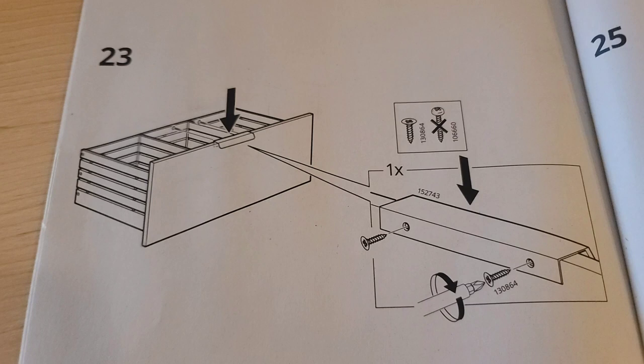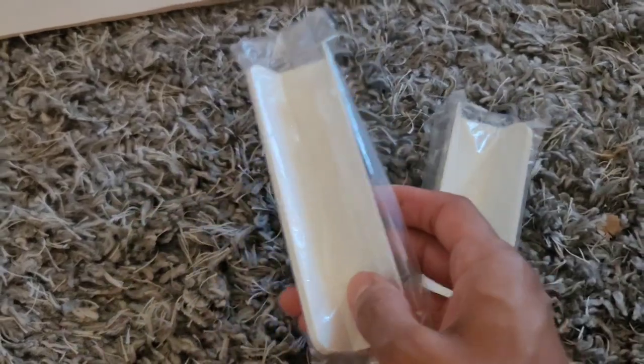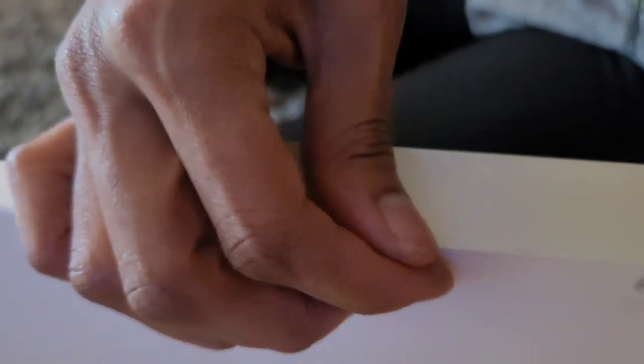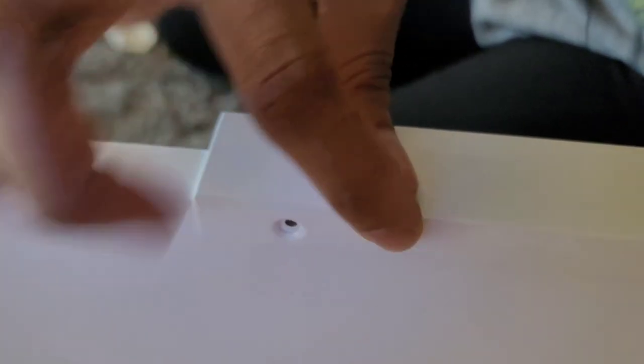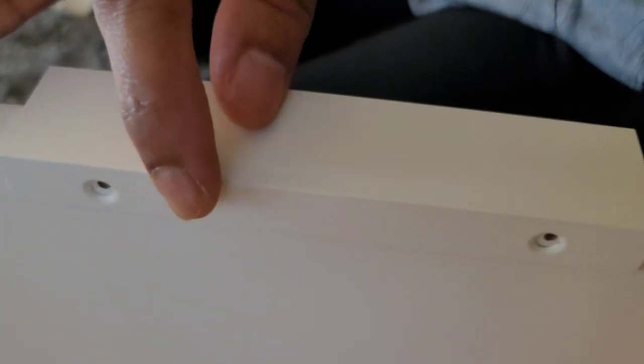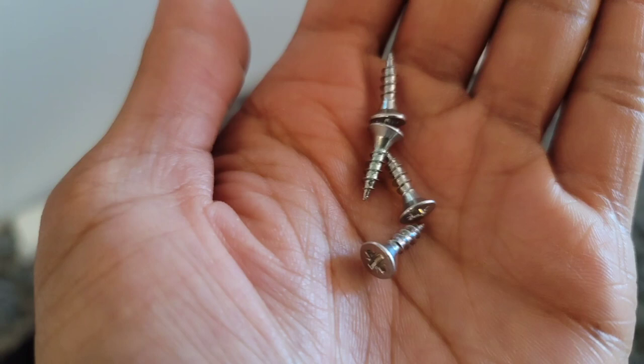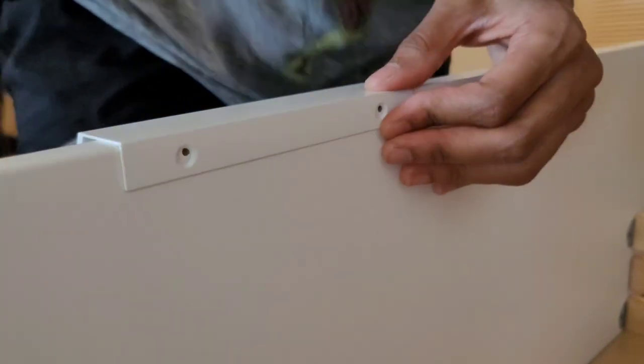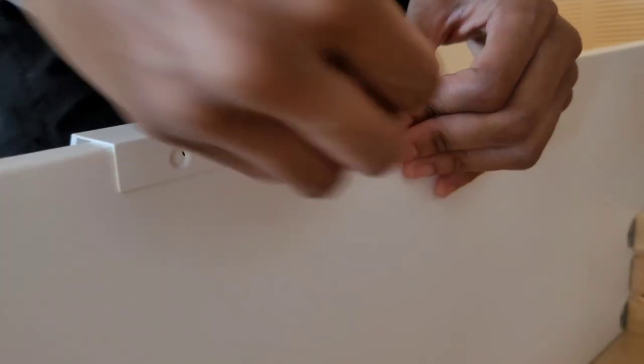Step 23 — we're going to handle this by putting on the handles, and this is what they look like. You don't have to use these handles; you can use your own and screw them in yourself, but these are what the pack came with and I think they look nice. There are holes in the back of the drawer as well as the handles — line them up and screw them in. Here are the screws — these cute little triangle-shaped screws. I use my screwdriver, line it up, and screw it in.